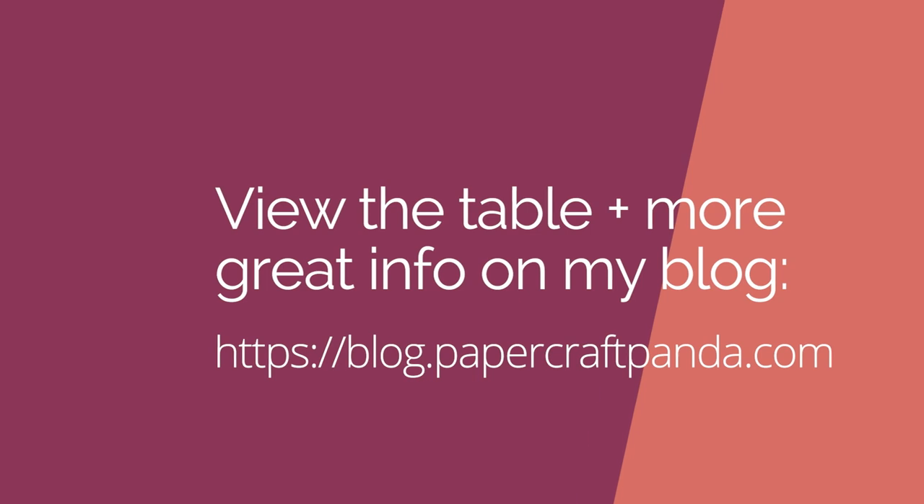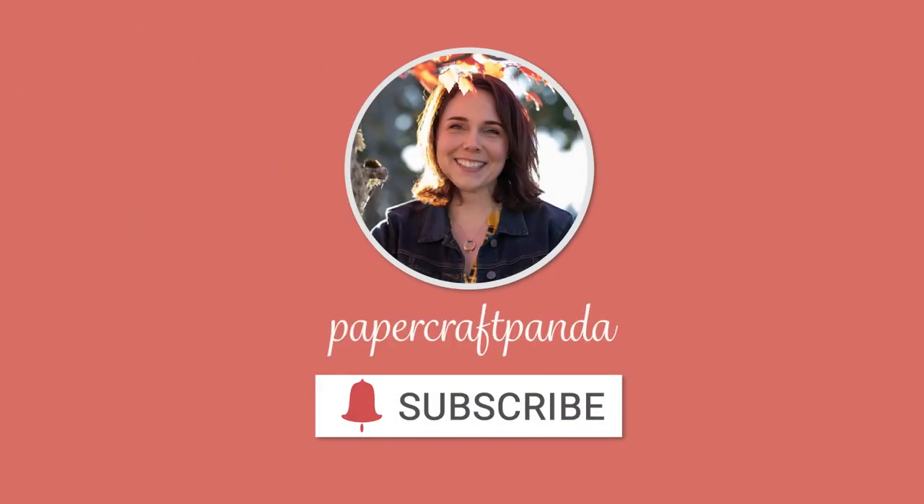That's it for my test — I hope this was helpful. I left a table of information in the blog post if you want to go take a look. I welcome any questions or comments. I'm not a scientist, but I love running these little experiments, so if there's anything you want to see, let me know in the comments and I'd be happy to explore making a video for you. That's all for today. Until next time, take care.